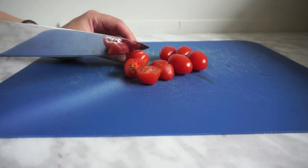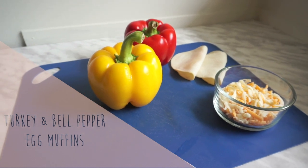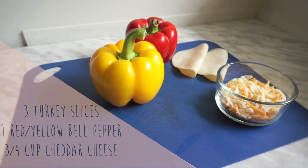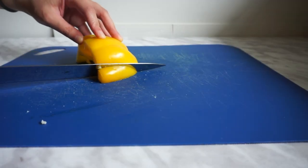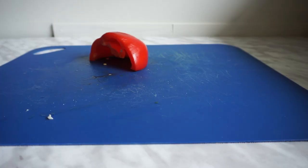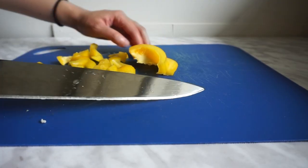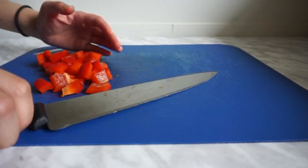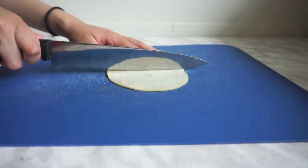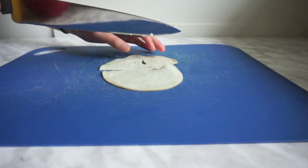I'll show you how to prep each recipe first and then we'll assemble. The next one is a turkey and bell pepper egg muffin. I used half a yellow and half a red bell pepper just to add more color, but if you only have one or the other, you can just use one whole one. This one also doesn't need a lot of prep — all you have to do is chop up the bell peppers into tiny little pieces and then set them aside. Do the same with your turkey slices. You can also sub for ham or other deli if you would like, and then set that aside as well.